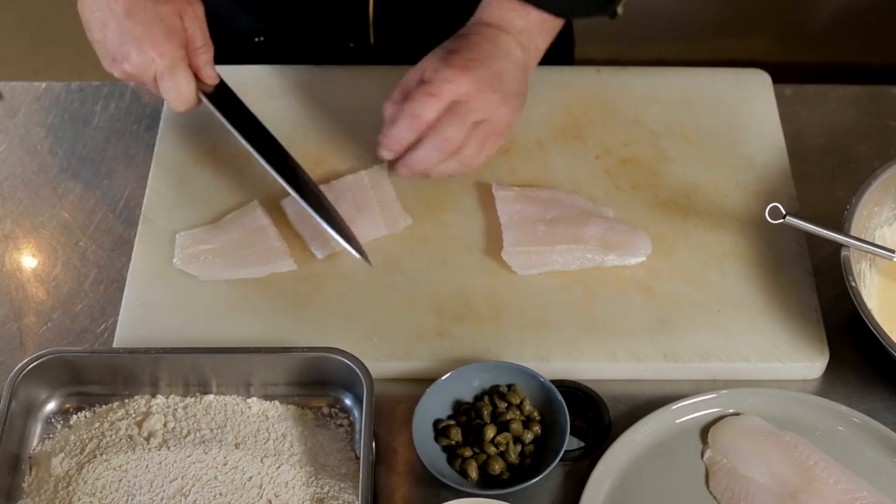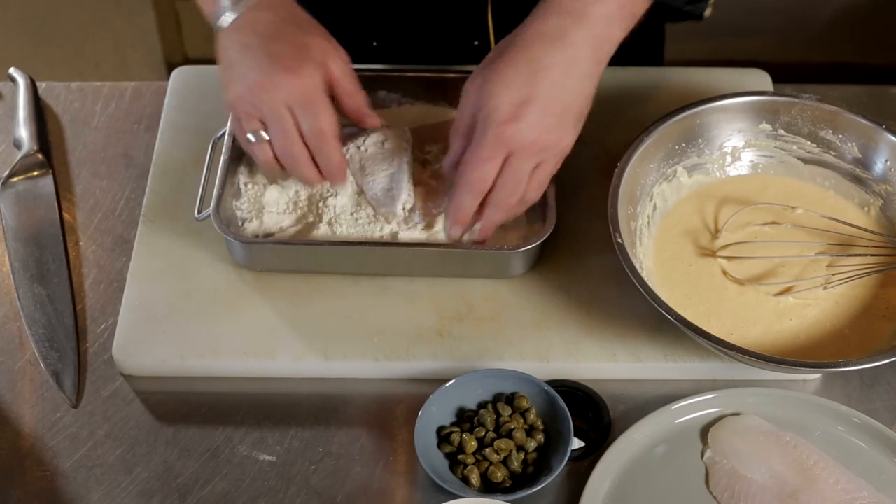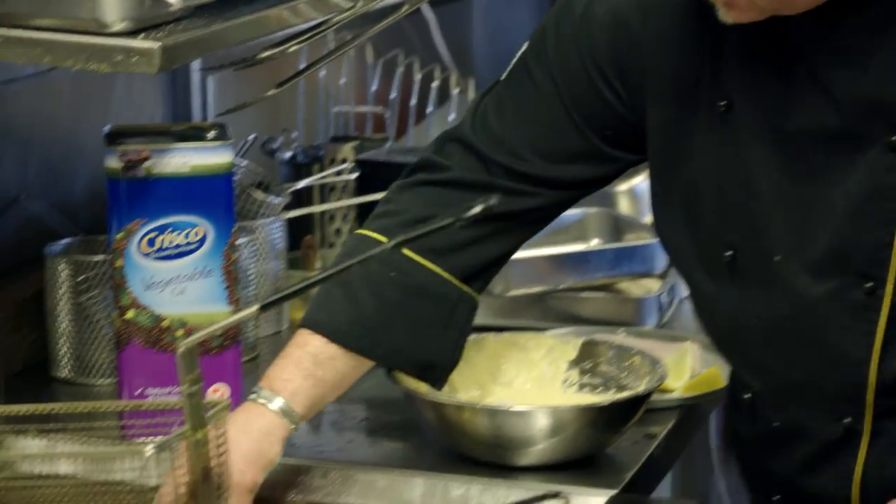With our fish we're just going to portion it down and dust it in plain flour — just lightly coat the fish before it goes into the batter. Using the Crisco vegetable oil, we've brought that up to 180 degrees.